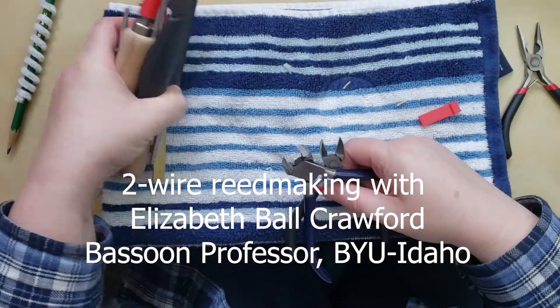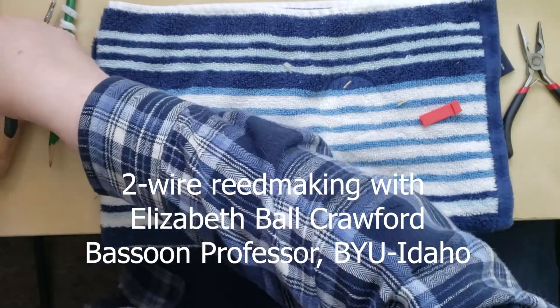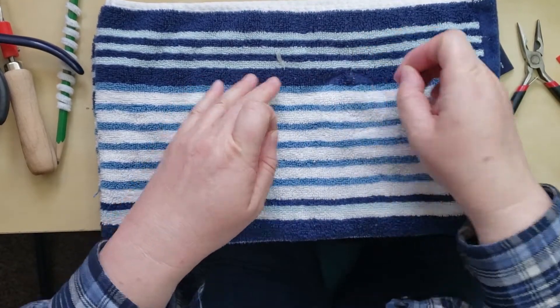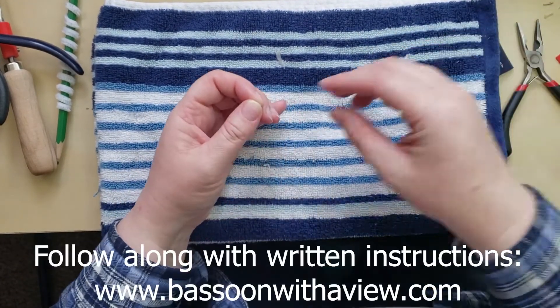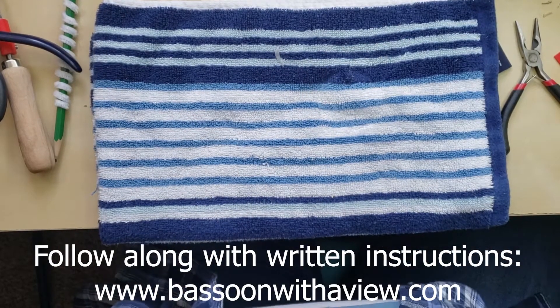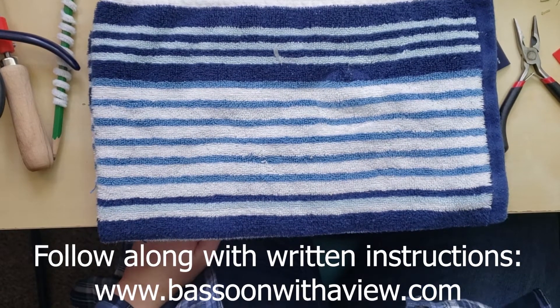Welcome to my little home office, previously a guest bedroom, in Rexburg, Idaho. At the request of the wonderful ladies over at Femme Power, I'm just going to film working on some of my two-wire reeds.